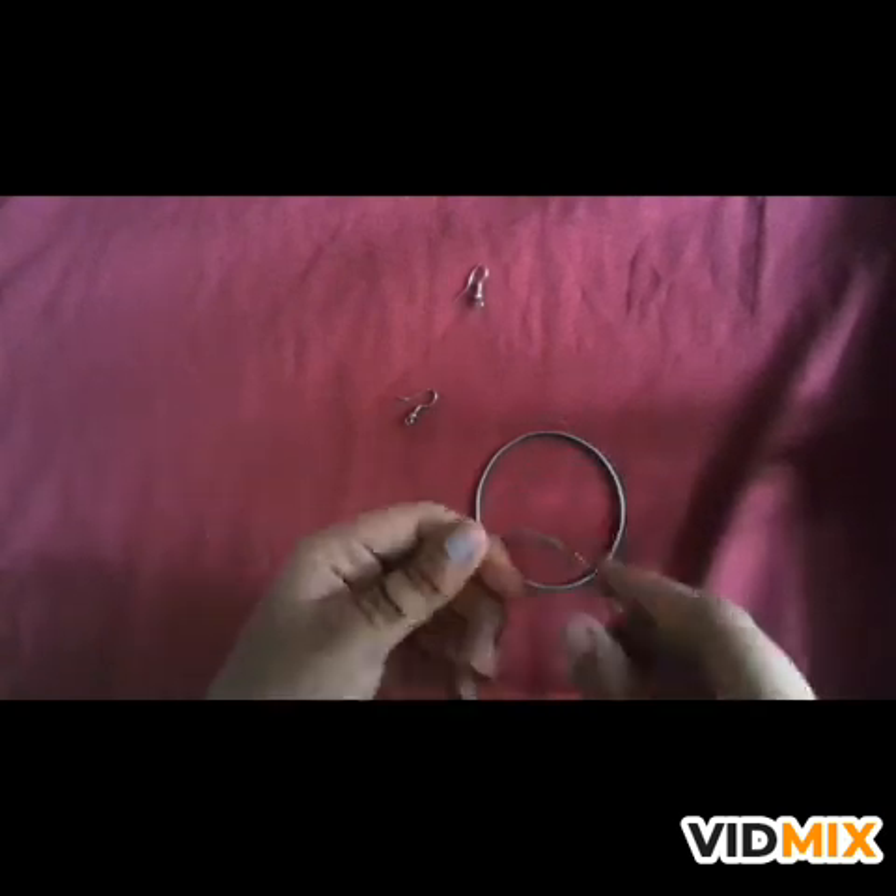This is my old wire bangle. I have made a cut on it. These are some colourful beads I have taken out from my old spiral bangle.